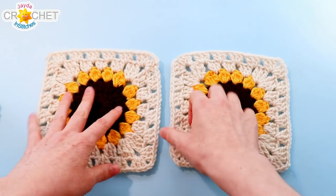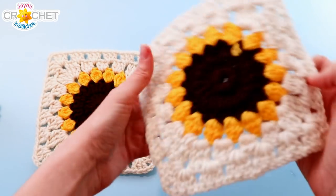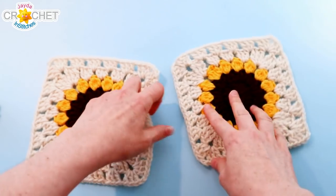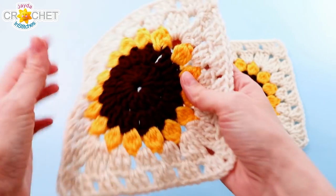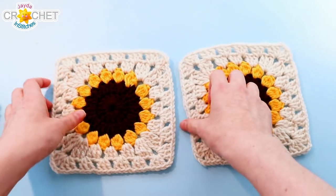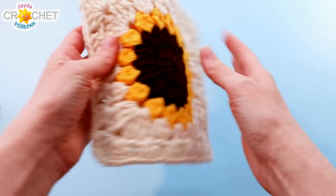Begin by taking both of your squares and picking which side you want as the right side and the wrong side. That's the back of my square — I've got a couple of odd little bits of fluff showing — and these are the right sides. So I'm going to put them wrong sides together, or right sides facing out.